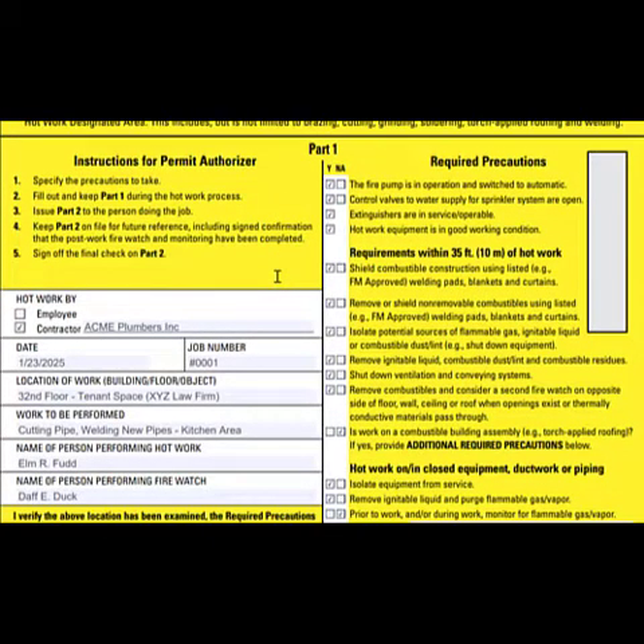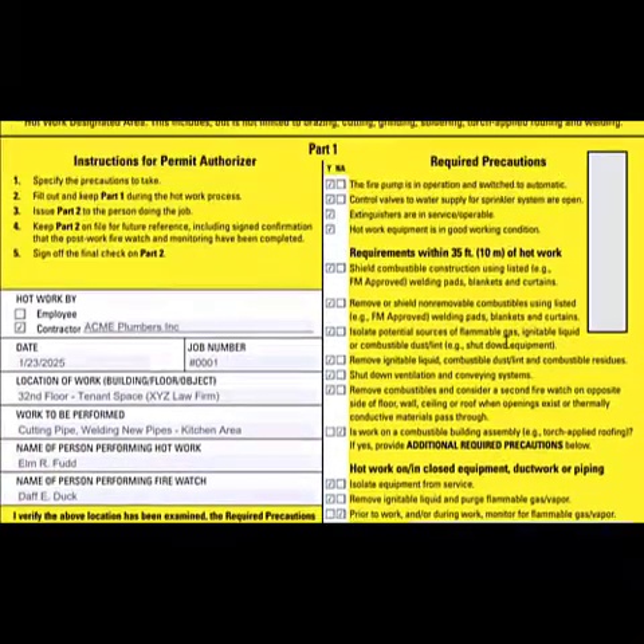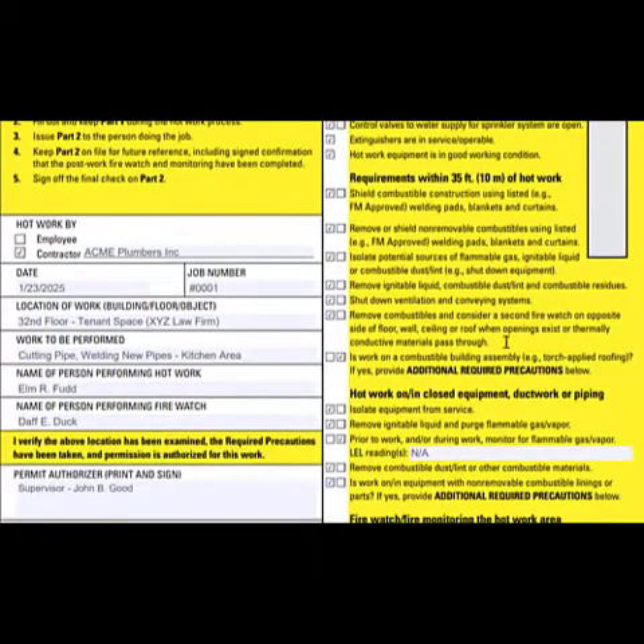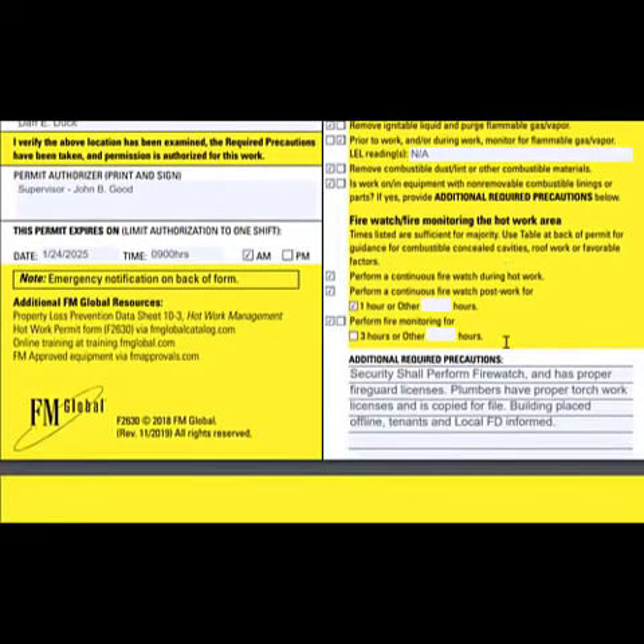As you see here, this form is filled out with make-believe information. You're going to put the contractor's name, the date, the job number, the exact location of the work, where it's being performed. Be very specific — what floor, if it's a tenant space, a mechanical room, an electronic room, be detailed. Include the names of the people performing the work and the names of the people who will provide fire watch. Read each question carefully and check off the yes or no boxes, and include any additional notes or contact information as well.